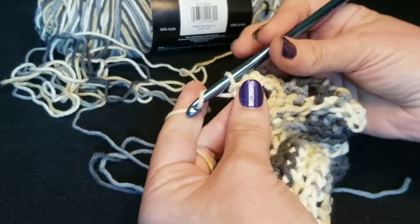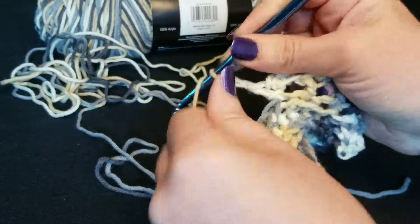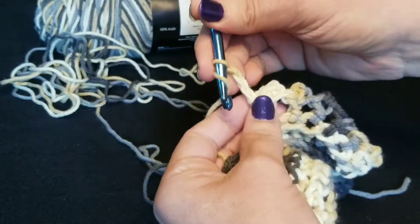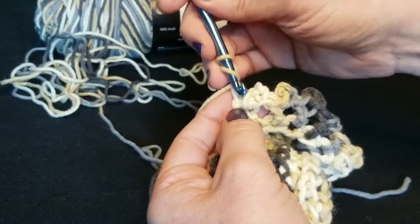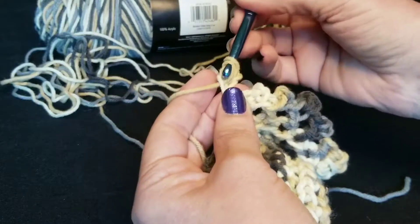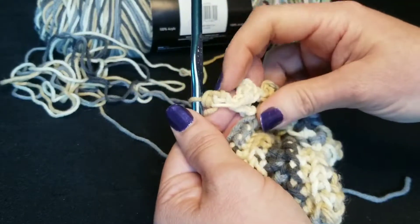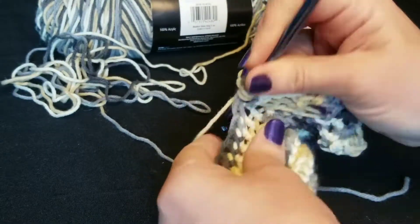So we'll go ahead and do that again. You just chain up three and go back into that first chain stitch there, that very first chain that you did. Go back into it, crochet it all together, makes that nice decorative bump, then go back into your very next stitch.